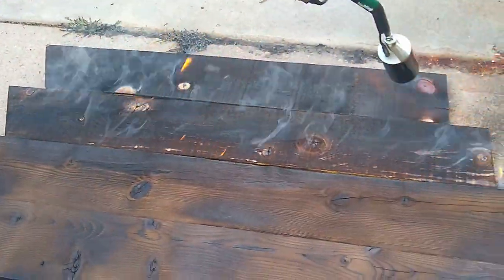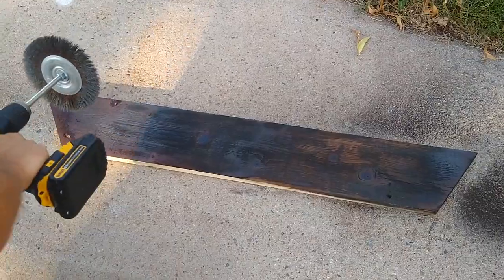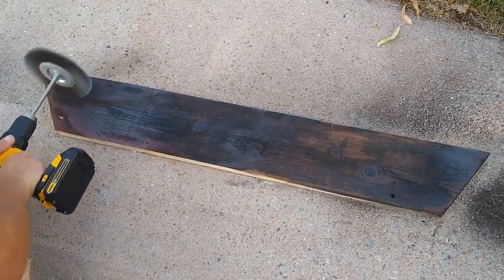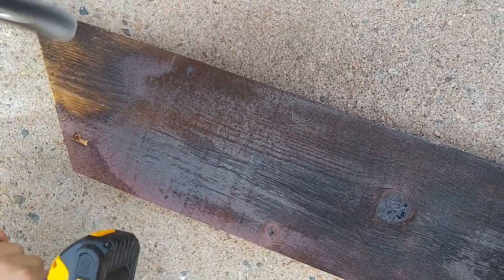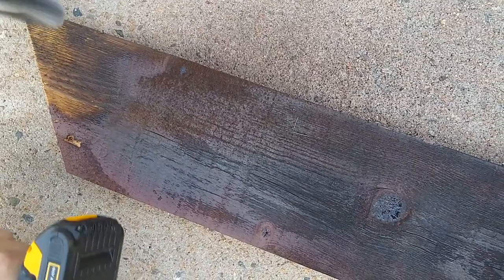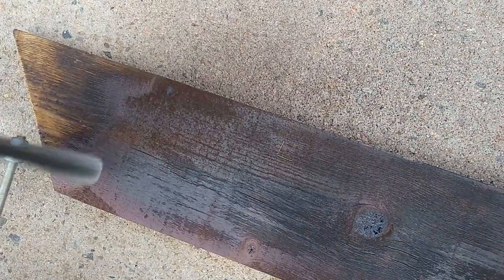Our process involved charring the wood, letting it cool, and then cleaning off any loose soot or burnt debris from the surface. It took quite a bit of experimenting with various depths of burn and different brushes to get the look we wanted.